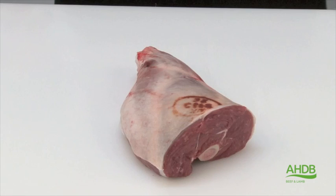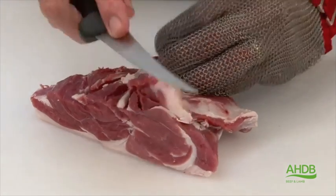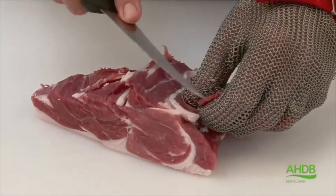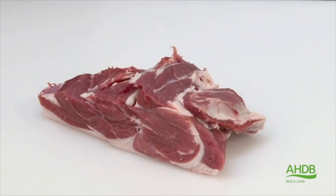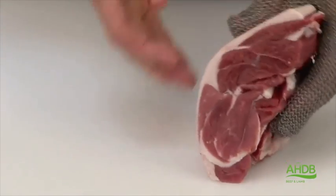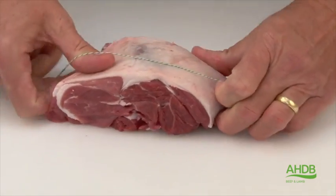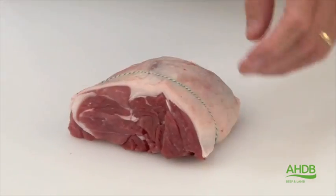And as you can see, this portion of the leg creates two beautiful joints. The rump is further trimmed of all excess fat and connective tissue, and then using roasting bands, it is shaped into a lovely lamb rump roast.